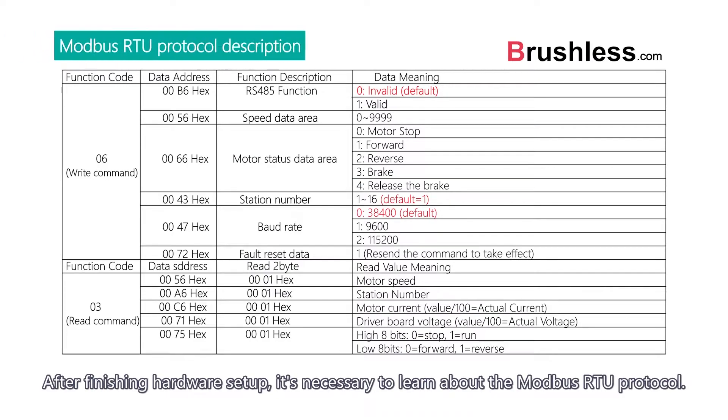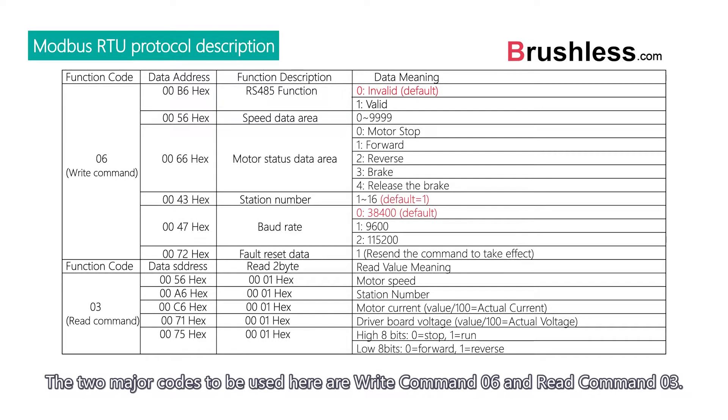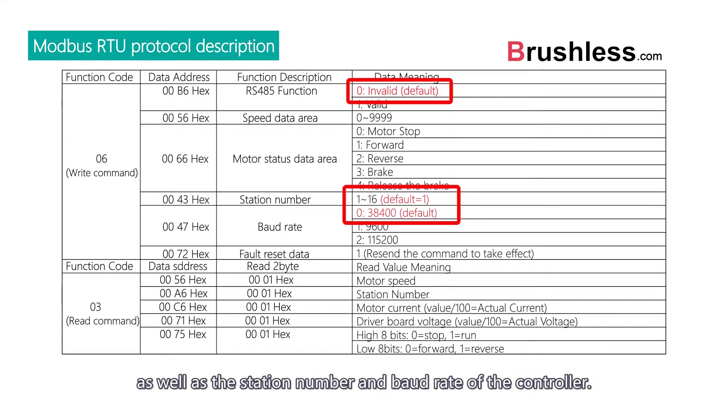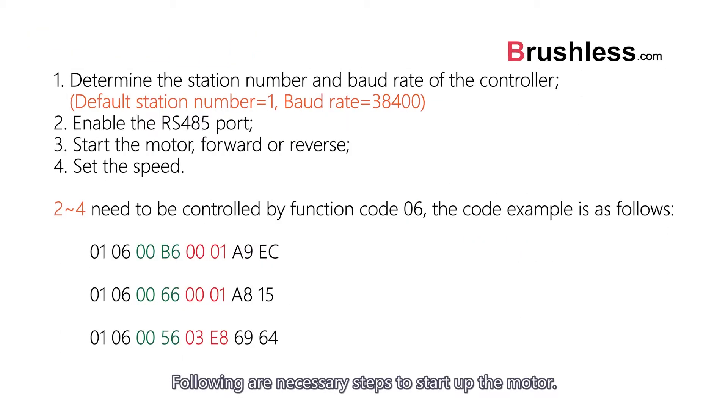After finishing the hardware setup, it is necessary to learn about the Modbus RTU protocol. The two major codes to be used here are write command 06 and read command 03. It is needed to take note of the default command code of RS485 for open port, as well as the station number and baud rate of the controller. Following are the necessary steps to start up the motor.